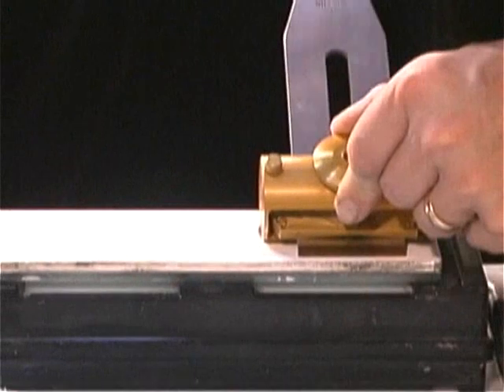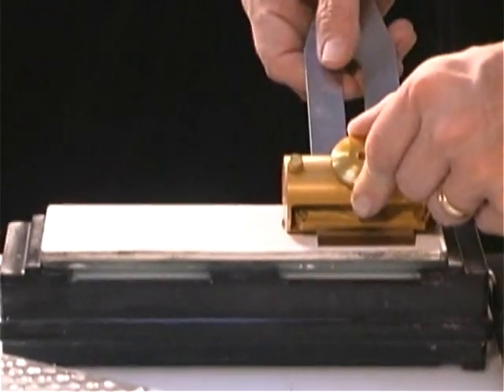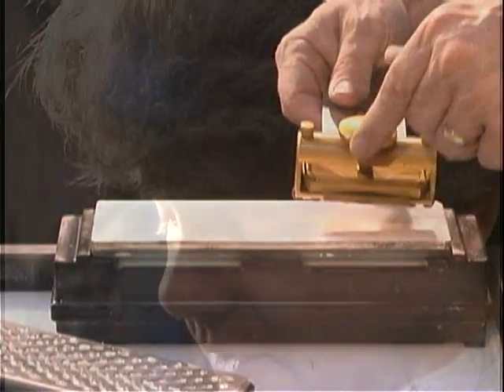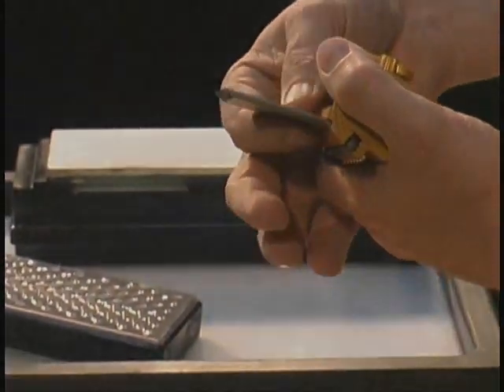To shallow out the angle you'll have to do that on a coarse grit stone — about 500 grit — so that you can take a lot of material and shallow that angle and then go right up. It only takes a couple of minutes to do, then you remove the blade. And that's all there is to it. Isn't that fun?